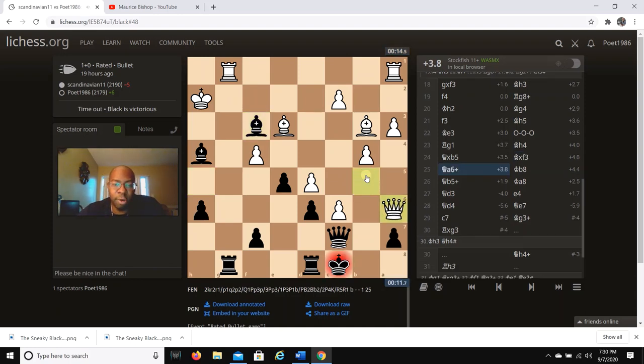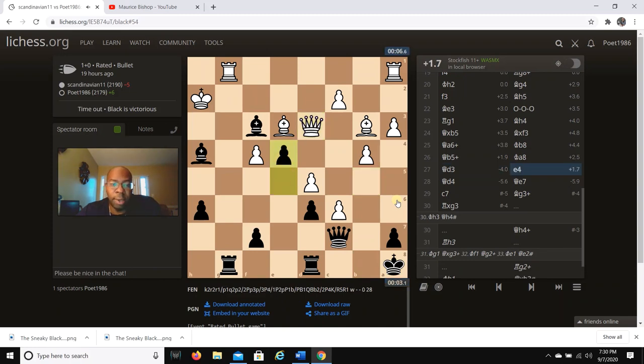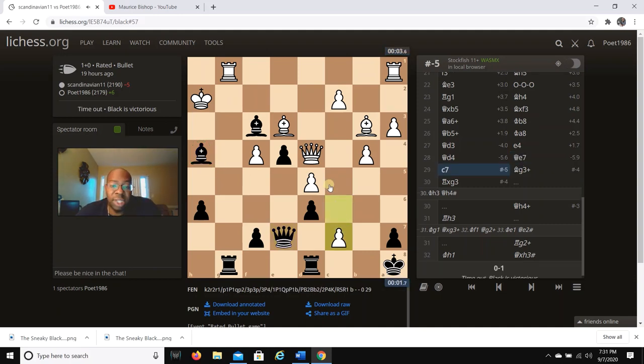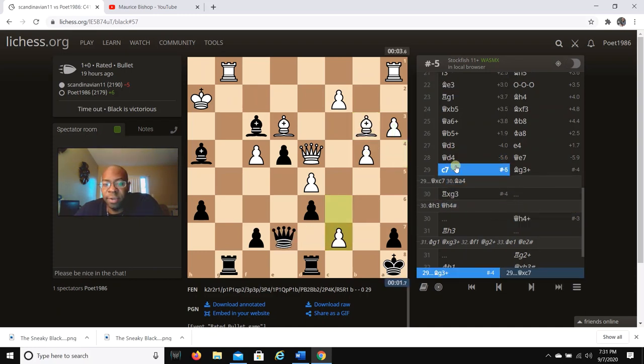He takes with Qxb5 — no check — but I go Bxf3. The queen puts me in check, king to b8, Qb5, king to a8, Qd3, then I go e4 to maintain this bishop on f3. After Qd4, I go Qe7 because there's a trick with the bishop. My opponent tries c7 — the whole point is to threaten mate on c7. Even if I take, his plan is Bh4 then Bc6, pushing pawns to break open my queenside.